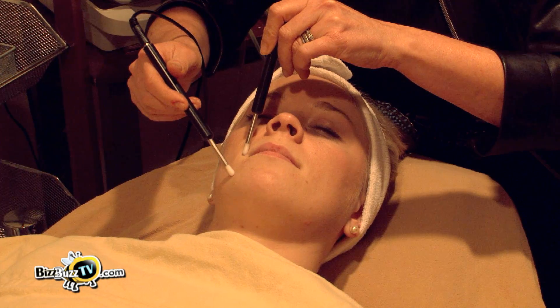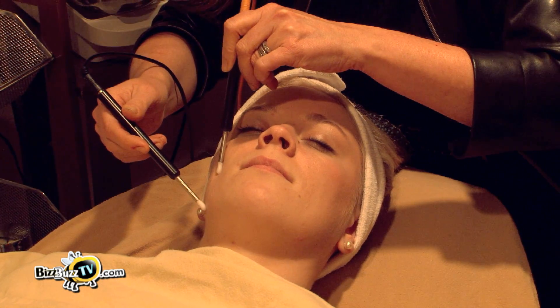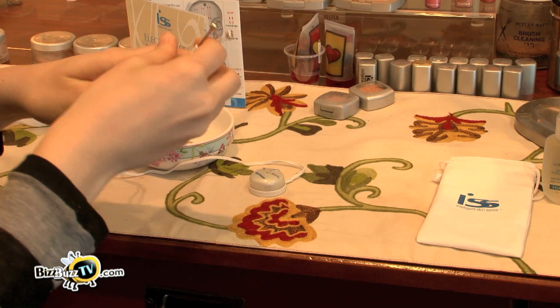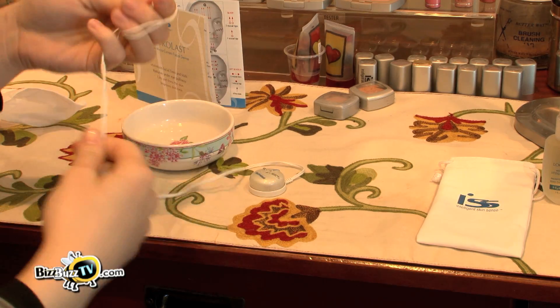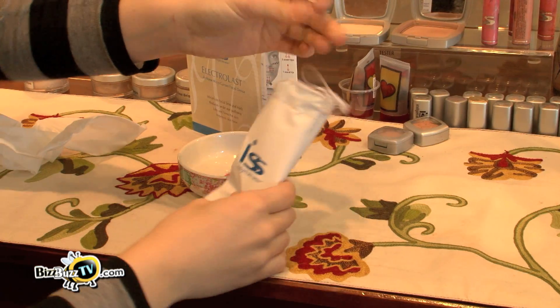The Electrolast facial that we do at the spa uses two probes where we work gently on the facial muscles, always in upward and outward motions. The beauty of the Electrolast is that it's so convenient and small and compact that you can actually travel with it in your purse or briefcase. It can be done in the privacy of your office or your own home and really just takes minutes on each side of your face.